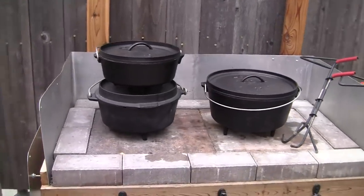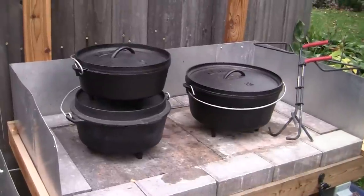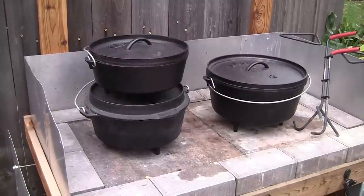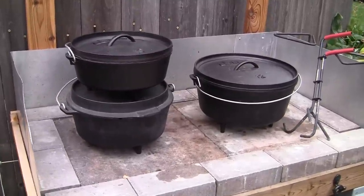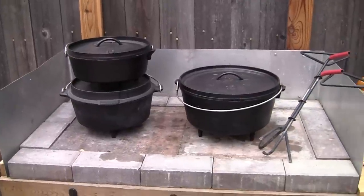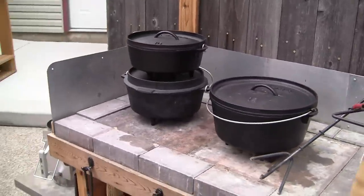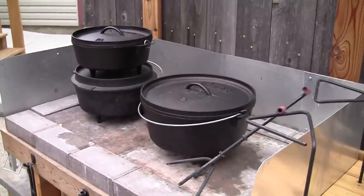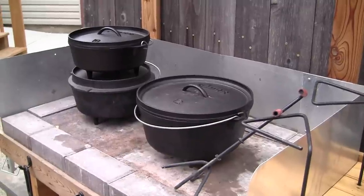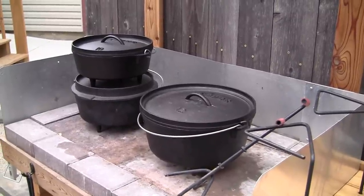Pull the oven out, rub it down with some lard, let it cool, put it back in the oven, re-heat it up, and rub it down with lard again — do that two or three times and it should be re-seasoned. For my cast iron pans in the house, I won't even use water with them. If I'm making eggs and bacon, I will just wipe them out.